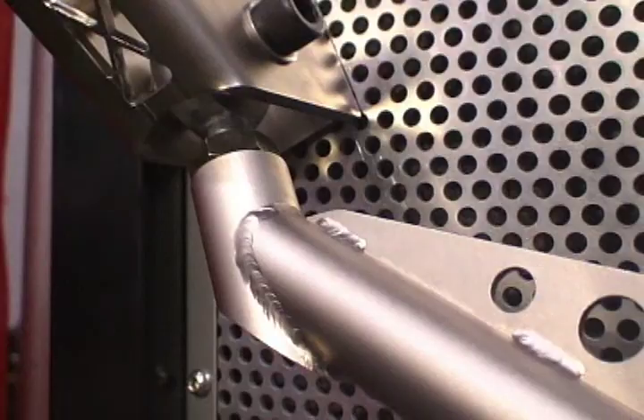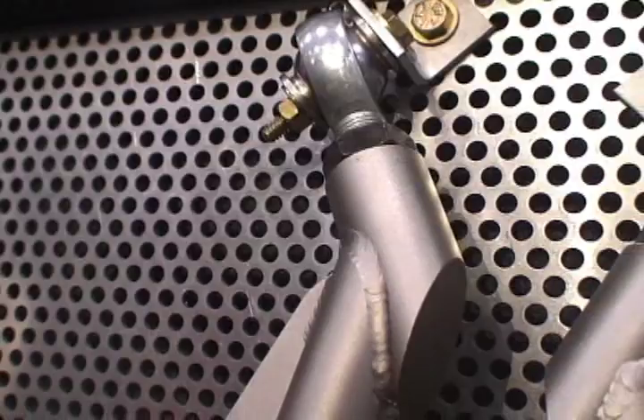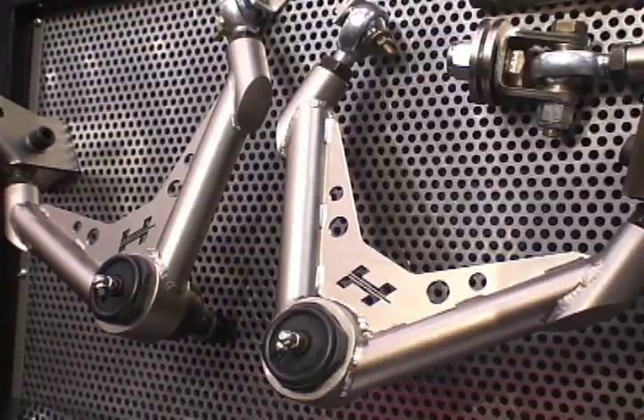We have our new geometry-corrected upper A-arms — they change the suspension pickup points, change the ball joint location and the arms, so that radial tires work well. It has the proper camber curve, has good caster, and the best part about it, it's also bolt-in, so you don't hurt your car when you put these in.